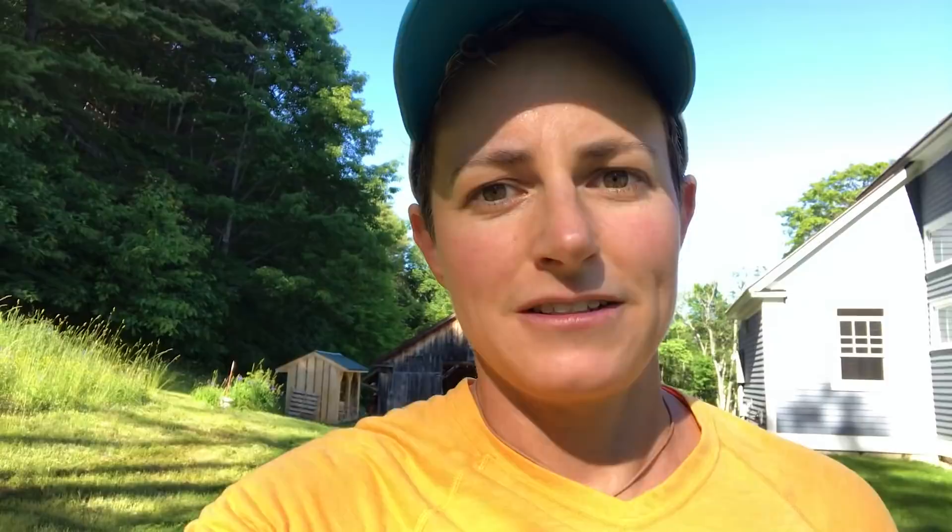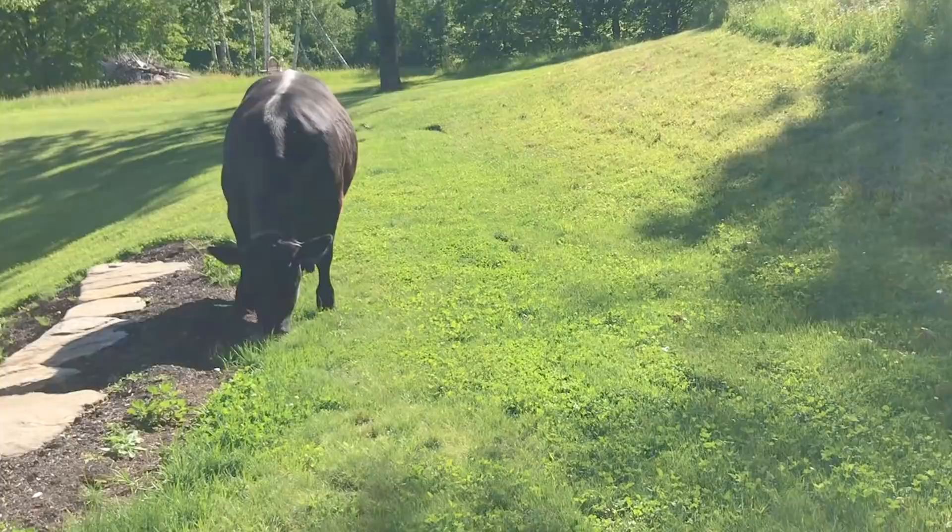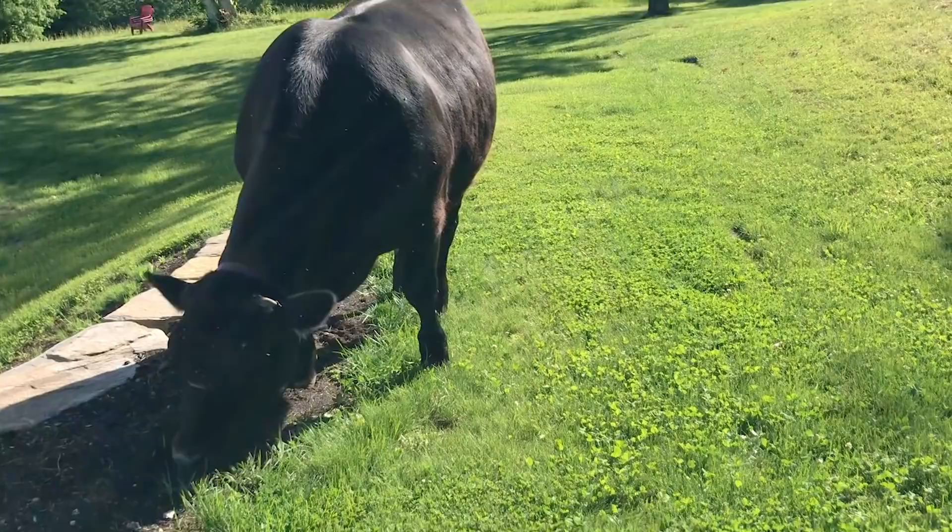Well, if for some reason I don't get to film the Milky Way tonight, it's because of this — we have ourselves a loose cow. Actually a steer. This is Ferdinand and he got out. He can be a little bit of an escape artist. So now we've got to get him in. Come on bud... good boy... everybody's back together.